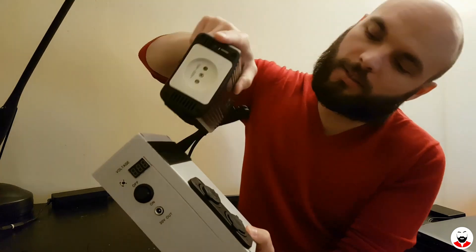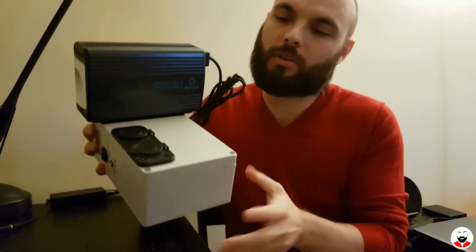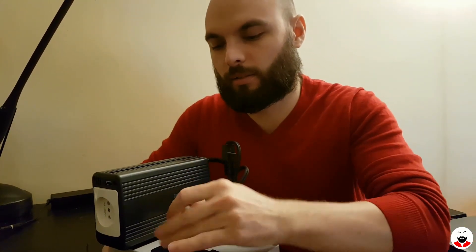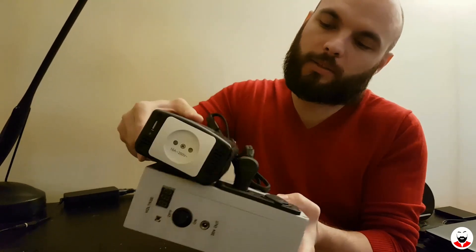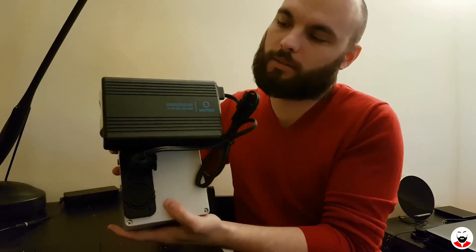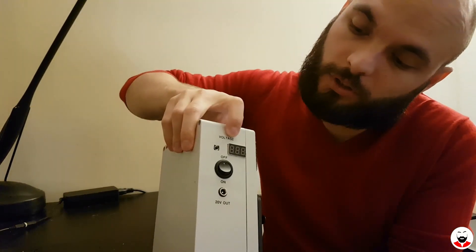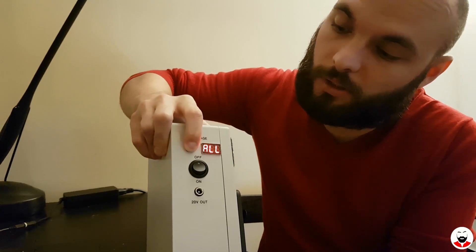For example, you can power on your TV on batteries — you have AC power. As you can see I have a velcro strap here and I can strap the DC to AC converter so this becomes one unit. If you plug it in like this it's even more compact, and guess what — it works.